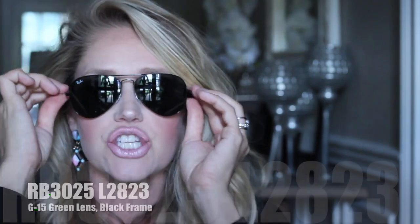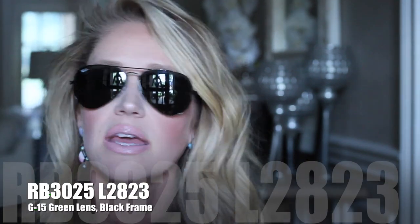My next purchase is just the classic black frame with the G15 green lens. These are cute, but these might be my least favorite. There's just nothing really special about them — I feel like other aviators kind of look like this as well. They're decent, but they're definitely not my favorite pair.